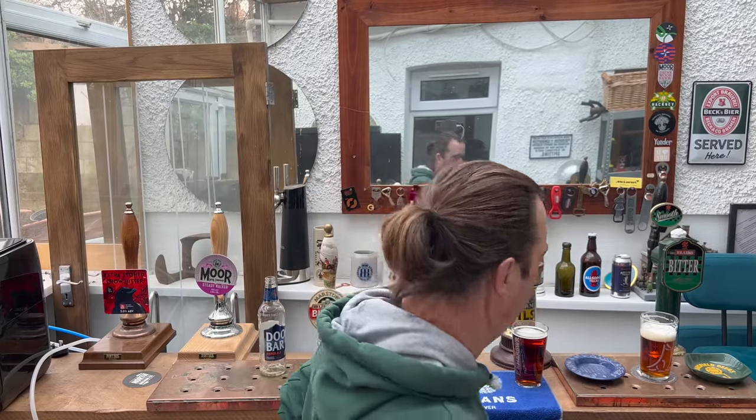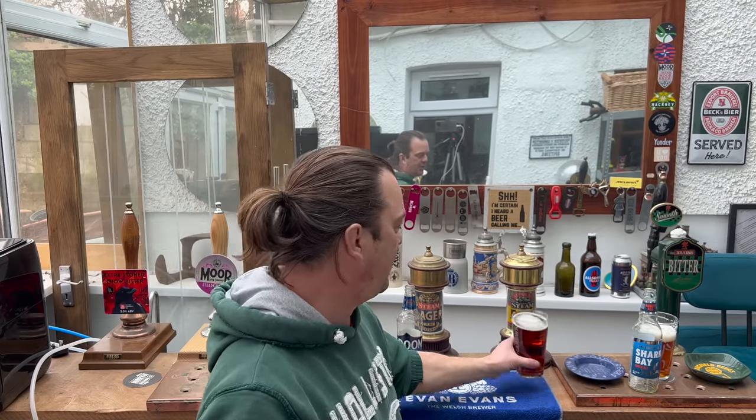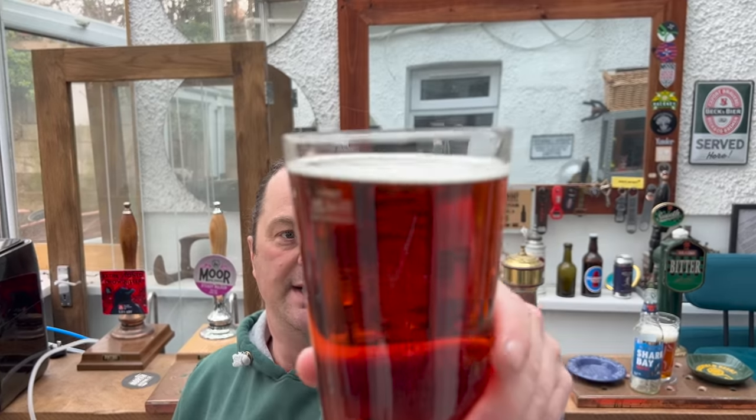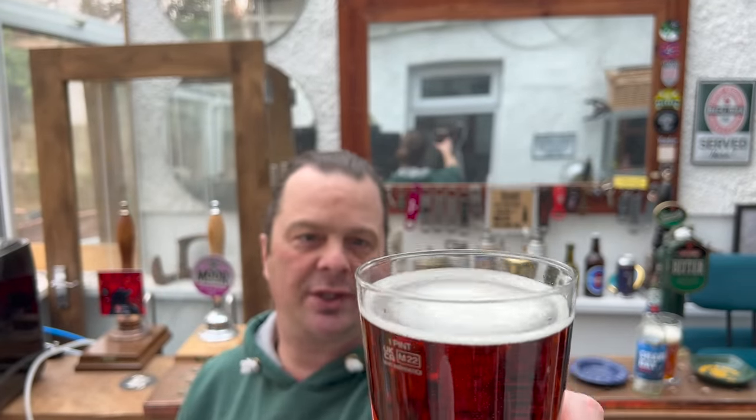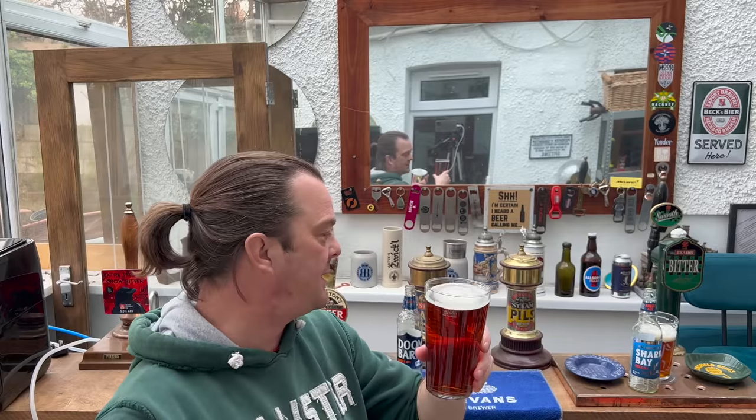Right, just so we know: Shark Bay in the Otter Brewery glass, Doom Bar in the Sharp's glass. Same color, less carbonation, less of a head. Interestingly, there's a widget on the bottom of this glass, so if anything, the Doom Bar should have had a head on it — because the Otter Brewery glass does not have a widget or etching in the bottom. That etching is there to create carbonation, but it hasn't done a very good job here with the Sharp's Doom Bar.